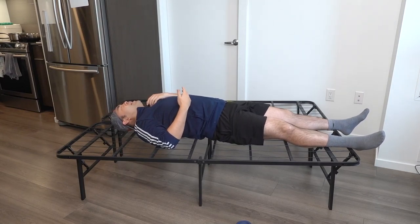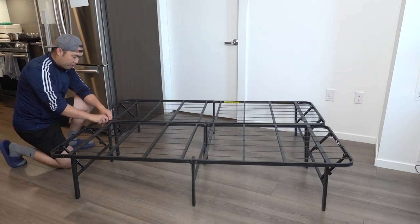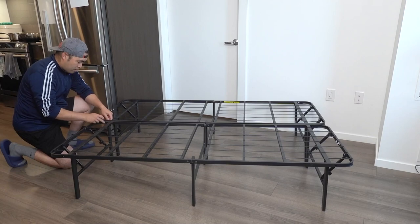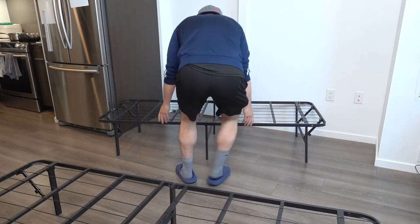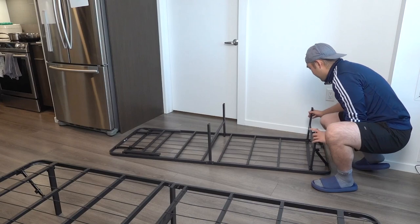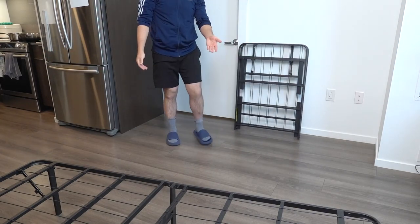Obviously it's not as comfortable without a mattress, but you can see it's actually very stable and will support a lot of weight once you put your mattress on. For those curious about how to put it away — very easy, just reverse the steps: take out each screw from the middle, take it apart, fold it back up one at a time so you don't hurt yourself. Push it down on both sides, same thing for the other side, then fold it back up and do the same for the other one.